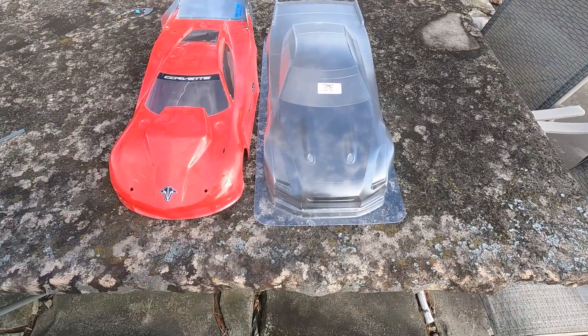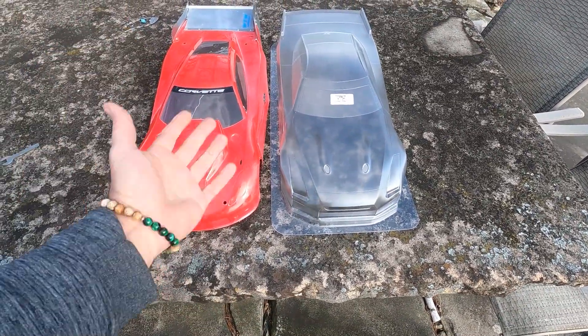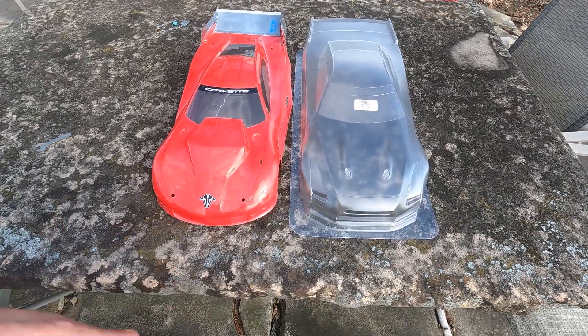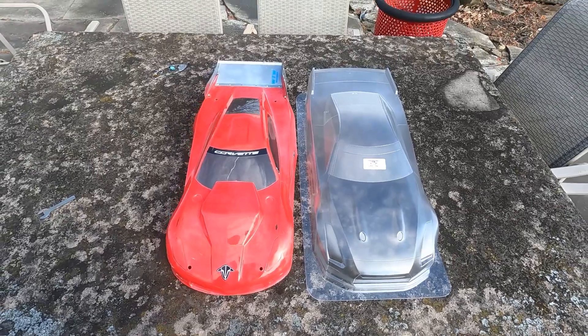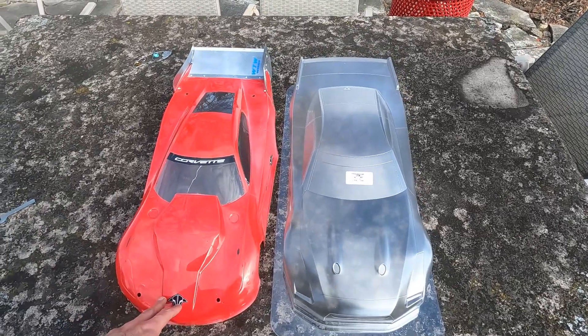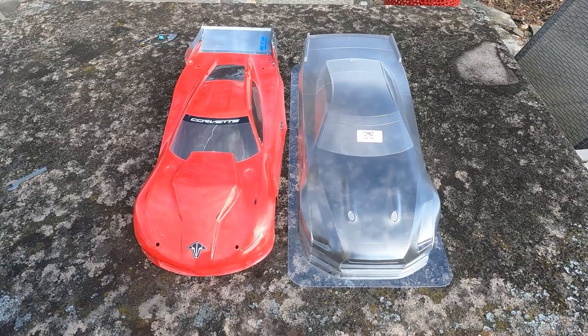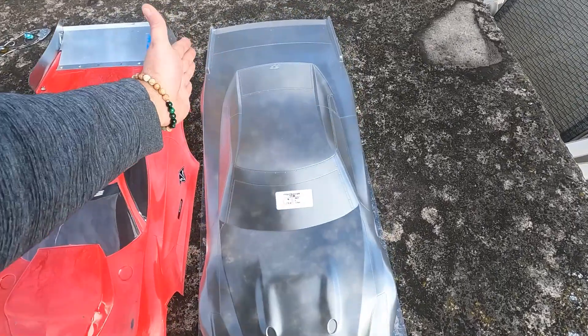By the way, stick around in this video because there's going to be a surprise. It is a little bit windy out here but I think we should be okay. We've got both of the bodies laid out here — let's take a look. Here we go, side by side — obviously one cut and one not cut. If you look at these bodies side by side we can start with the top-down kind of view, and the biggest thing I see right off the bat is the width of this body back here.